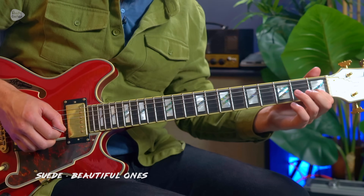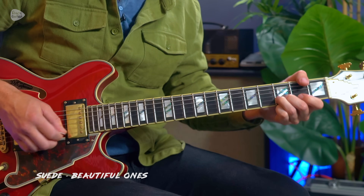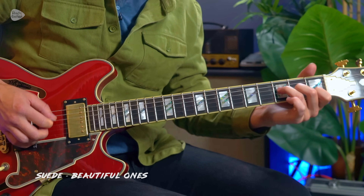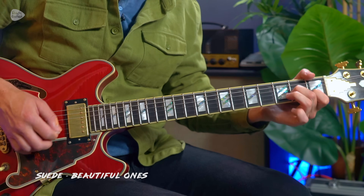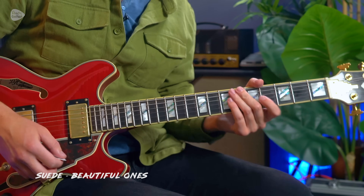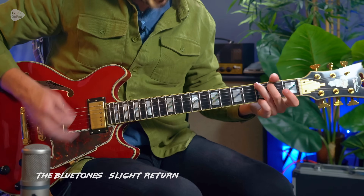There's also this riff on the second string: first fret, second fret, and a bend. Quality song. The next song was chosen by Fuzzy Logic on the Andy Guitar Discord — there's a link in the description below, you get it by signing up to a membership at andyguitar.co.uk. This is Slight Return by The Bluetones.